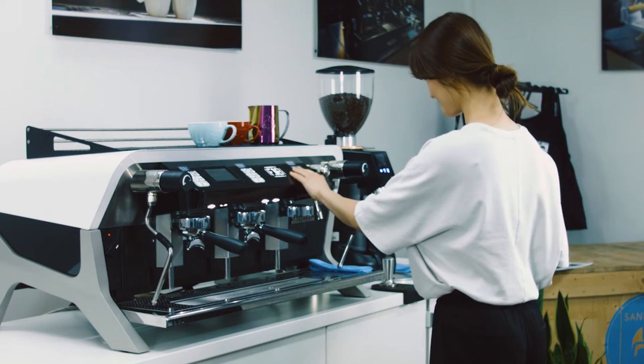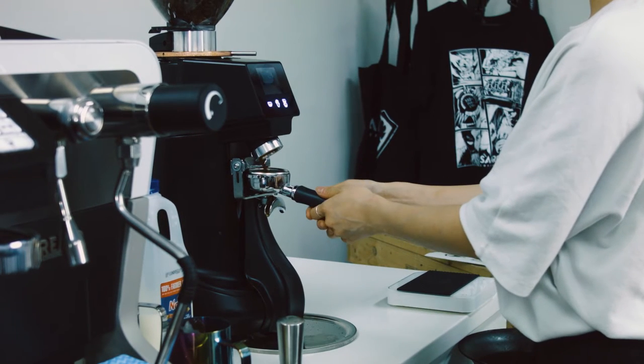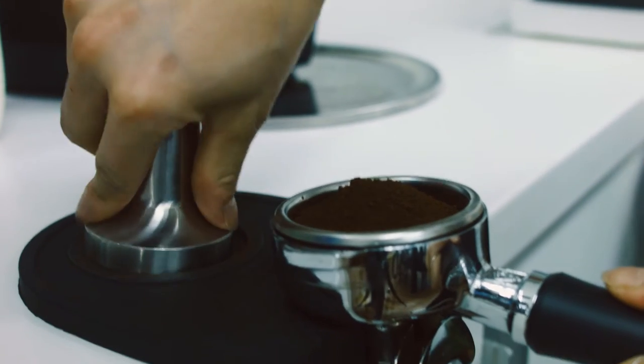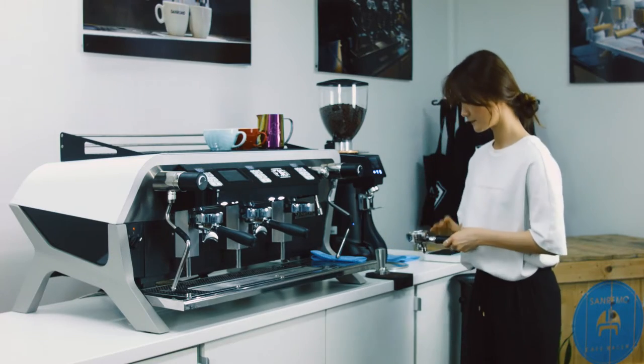First up, clean the group head by flushing, and we are going to grind the coffee beans into the basket. Now we are tamping the coffee evenly with the tamper, putting back into the machine and extract coffee.